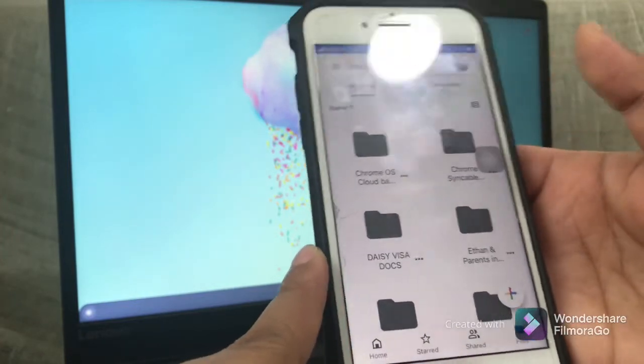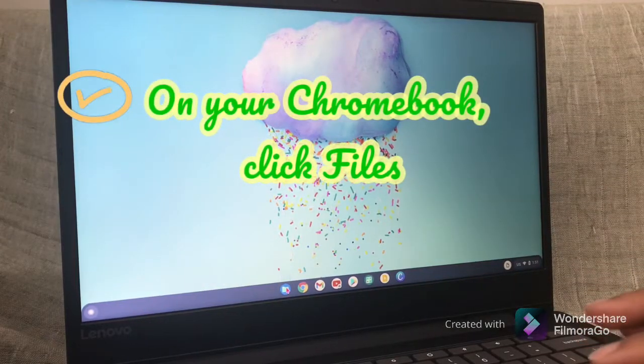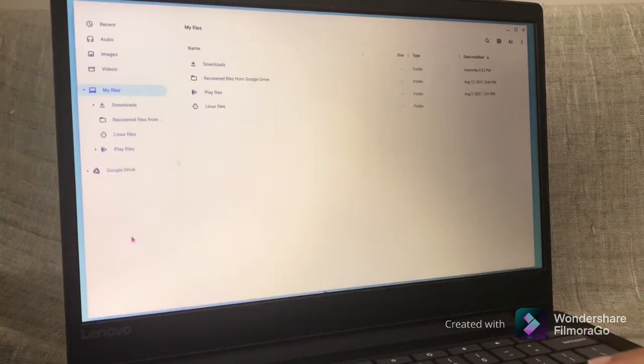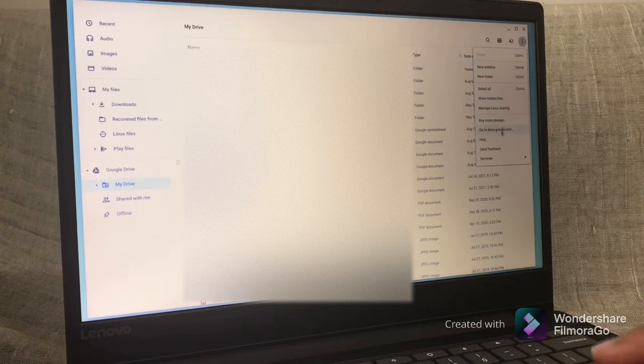Now we'll go directly to the next step. Click on Files, then click Google Drive, then click on the three dots on the upper right and select Go to googledrive.com.